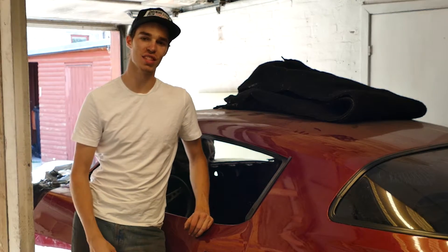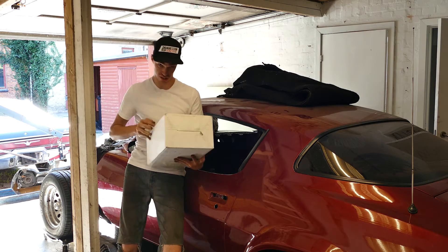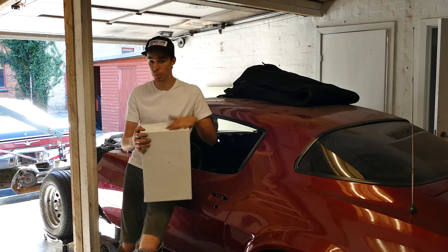Hey guys, welcome back to the channel. In today's video I have something really exciting that we're going to install on the Firebird. We got our new ignition from Progression Ignition, as you can see right here. So today we're going to install their Pontiac V8 HCI distributor in black.